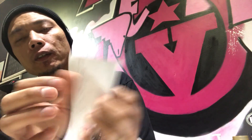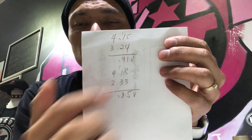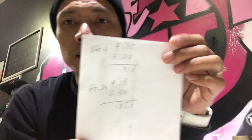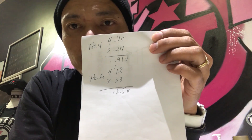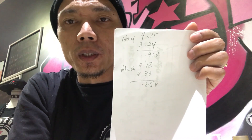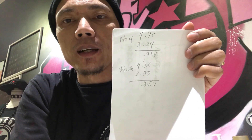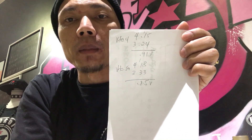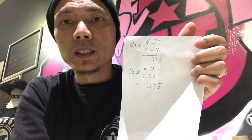Just for the recap: 0.91 volt loss on the VTC4 and 0.85 volt loss on the VTC5A. I think I'm gonna have to switch batteries from now on on my mech mods — all right, VTC5A it is.